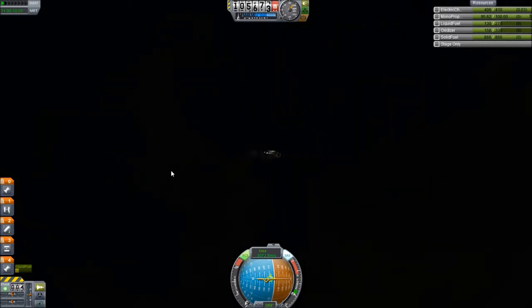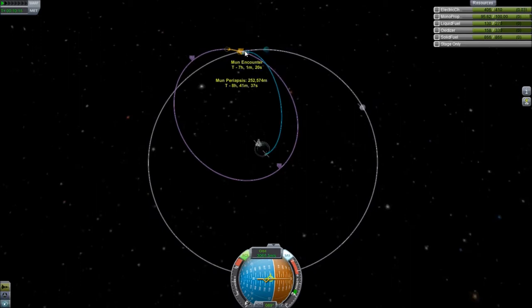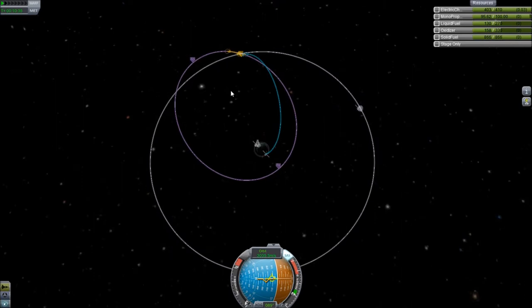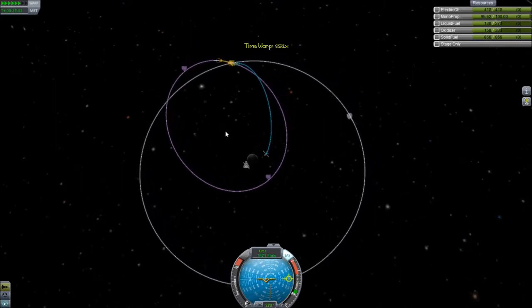Alright guys, I'm back. Skip the boring part — we have achieved a moon encounter. Had to use a little bit of the RCS to fine-tune the encounter. Having RCS is amazing — being able to fine-tune my flight finally. So let's go ahead and get up there.